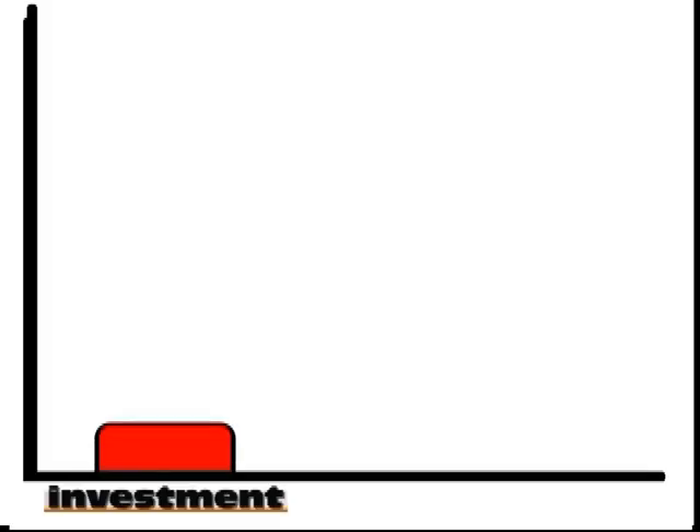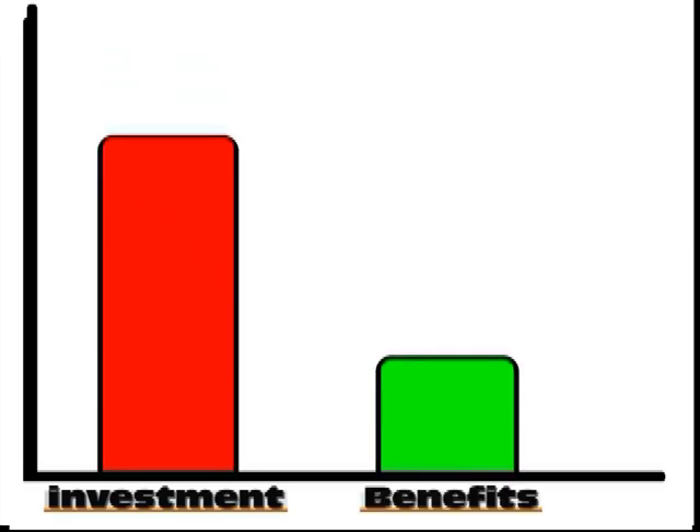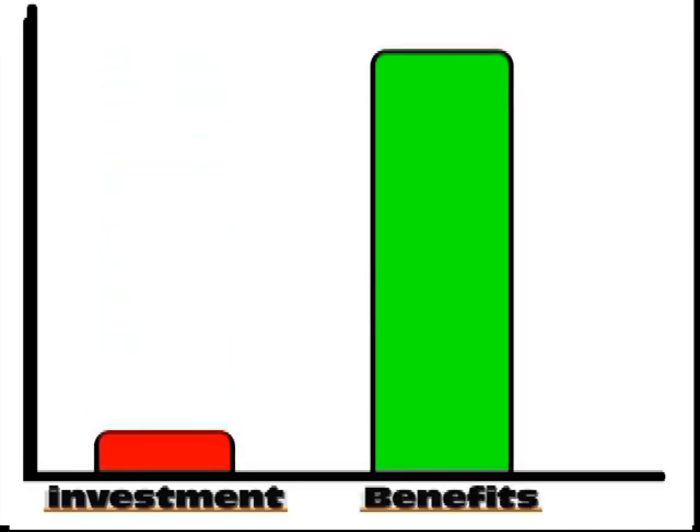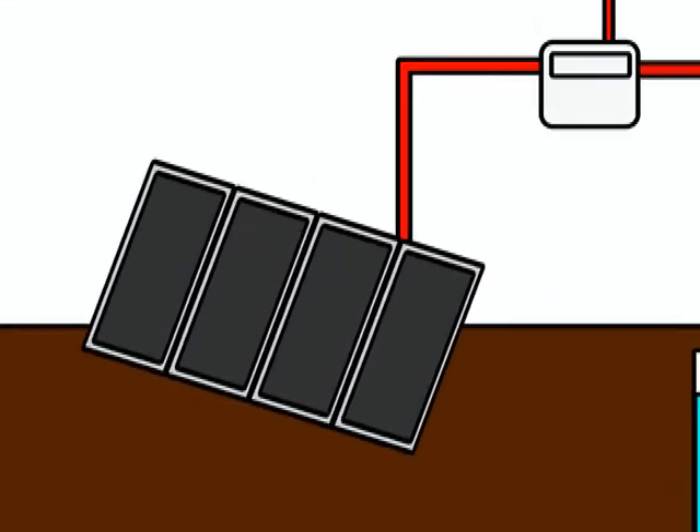The initial investment in the equipment is very small, considering the great benefits obtained. The components to be installed are the array of solar panels, which is also called a photovoltaic array. Normally, in an installation of this type, no connection to the power company grid nor batteries are required.